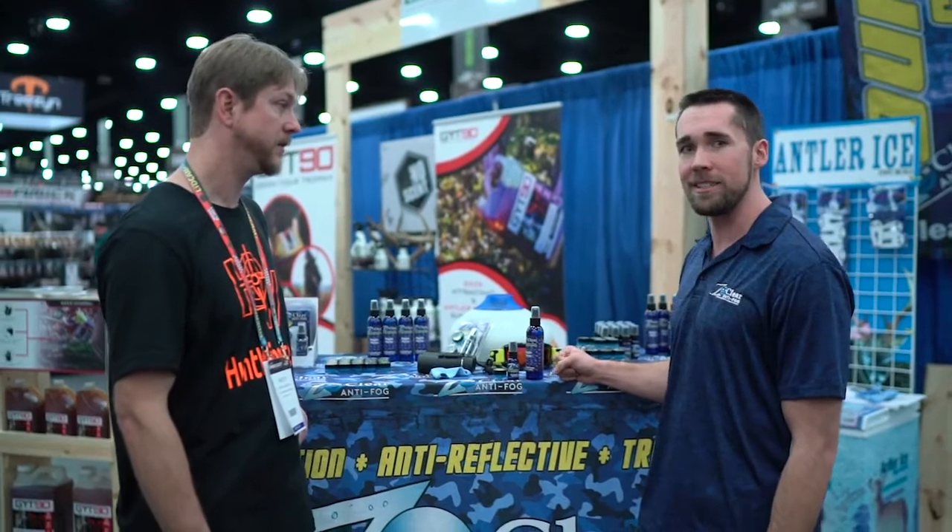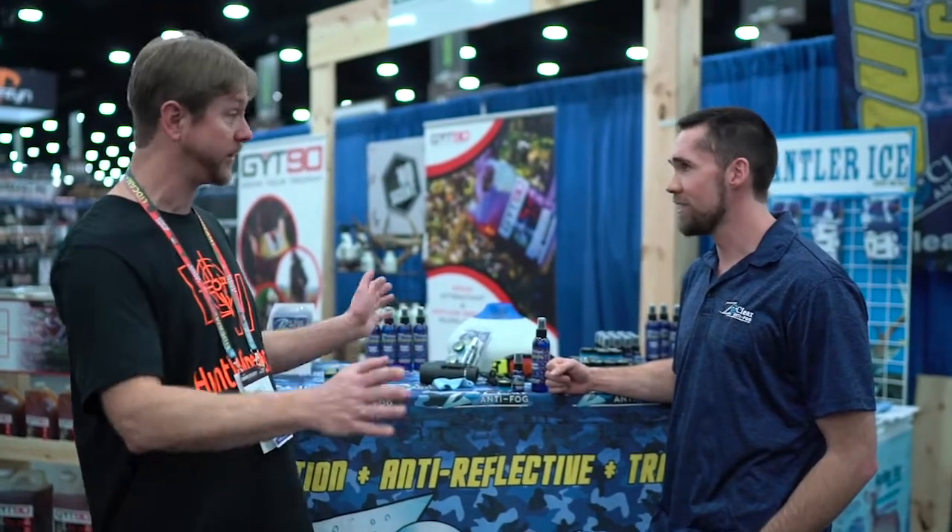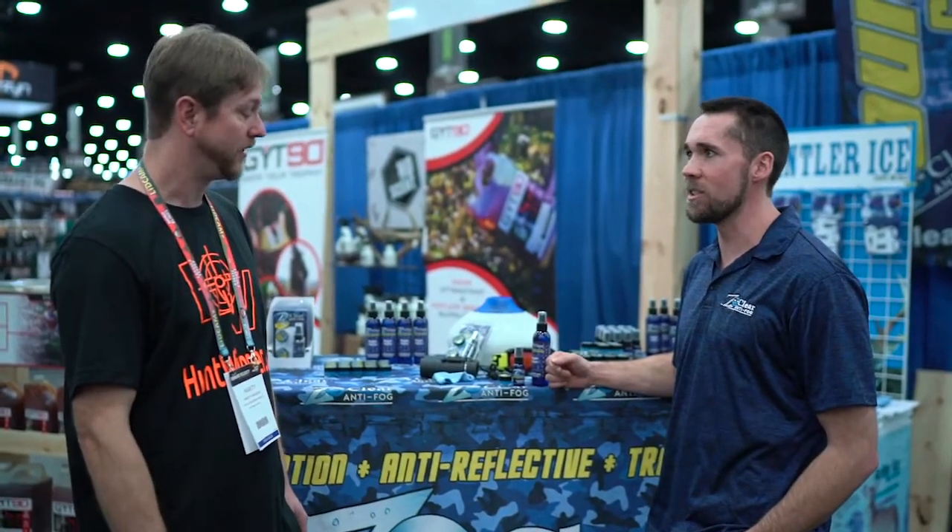It's an amazing product. We've been around since the 60s — we've been out for a really long time. We've all been in that situation where all of a sudden your optics are no longer working and you're struggling trying to figure something out. As you can see on that display, it just took care of it. It's an amazing product.